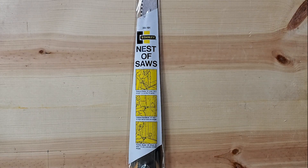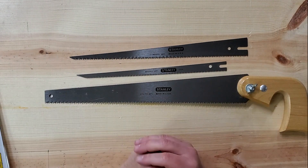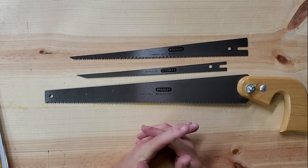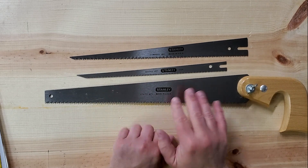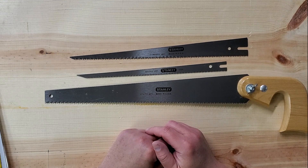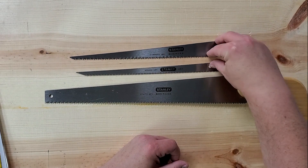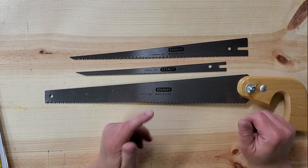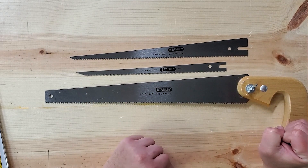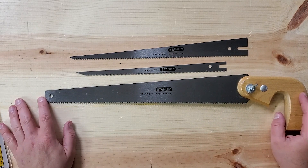Next we have the Stanley nest of saws — sort of keyhole saws — with three blades and a handle. This isn't necessarily going to be the best saw you've ever used; it's meant to fill a couple of places. This comes from the era when a carpenter would carry this to cover unexpected weird needs: cutting through drywall, cutting through plywood, cutting off random stuff they didn't want to get out their really good saw for. Today a multi-tool takes care of some of this, but not totally, so something like this would still have utility in certain contexts.